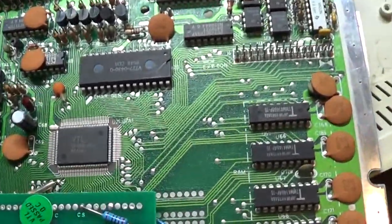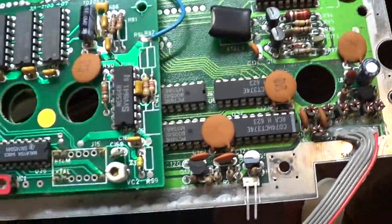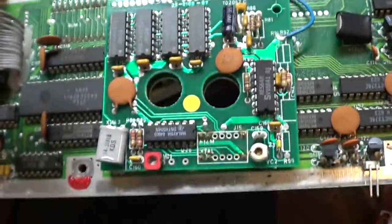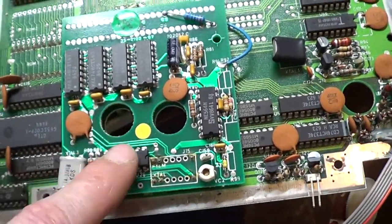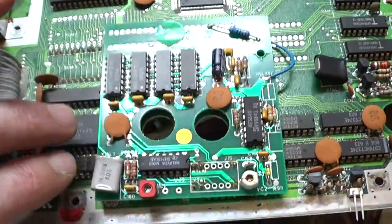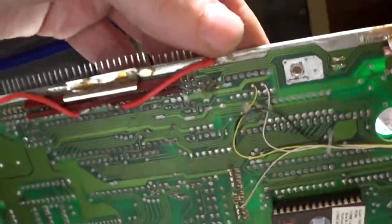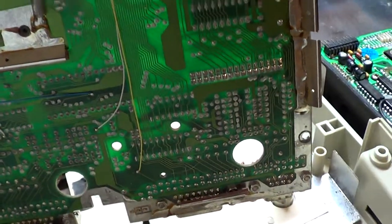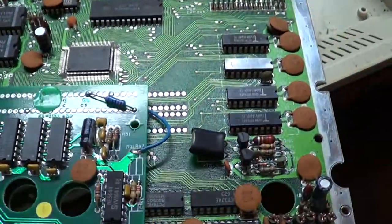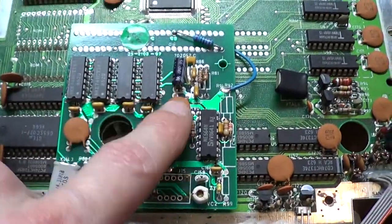The good news is it looks like the motherboard's in really pretty decent shape yet. No blown caps. The terminals on the back are a little bit corroded - there's a little corrosion and dirt there - but overall the board itself is pretty good. I wonder if this board hasn't been modified, because this board here does not look like an original thing. And if you look underneath there's a bunch of extra bodge wires and stuff going on - not something you see from the factory. Like someone's added something to it - I don't know if it's more RAM or what. But yeah, this is definitely something extra that's been added.